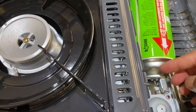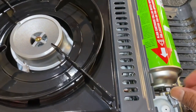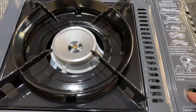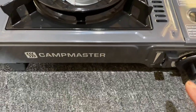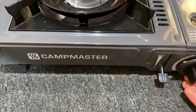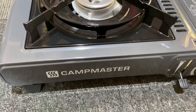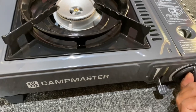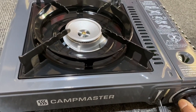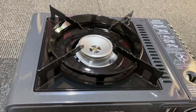Then lift these things up and align with this part. Place the bottom on, and to operate this Campmaster portable gas stove you need to press it down and turn until you hear the clicks. It goes high — you can also do low.